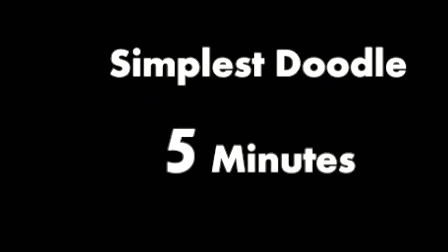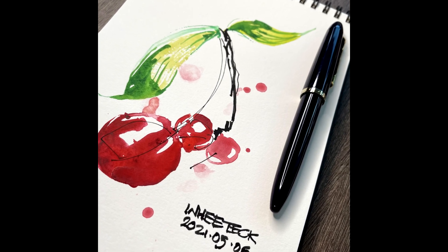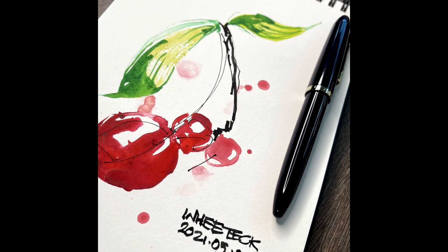Someone told me that my easy relaxing watercolour is too hard. I was kind of stumped, so I said okay, I will come up with something that is even more simpler — 5-minute doodles that anybody can do. So here it is.